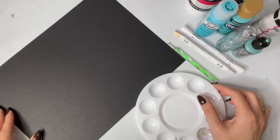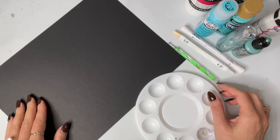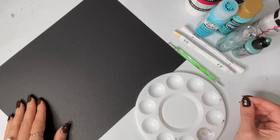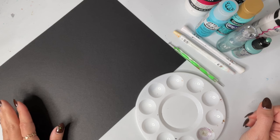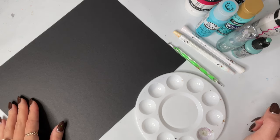Welcome back to the Beginner Series. Today we are going to be talking all about paint and paint consistency. When dot painting, paint consistency is probably one of the most important things.